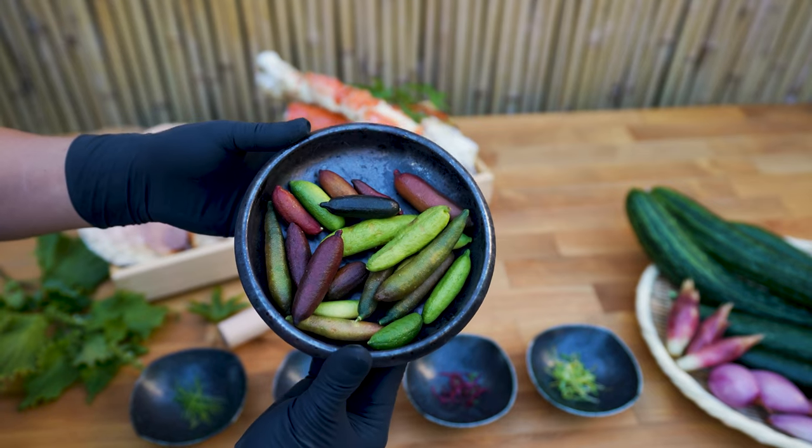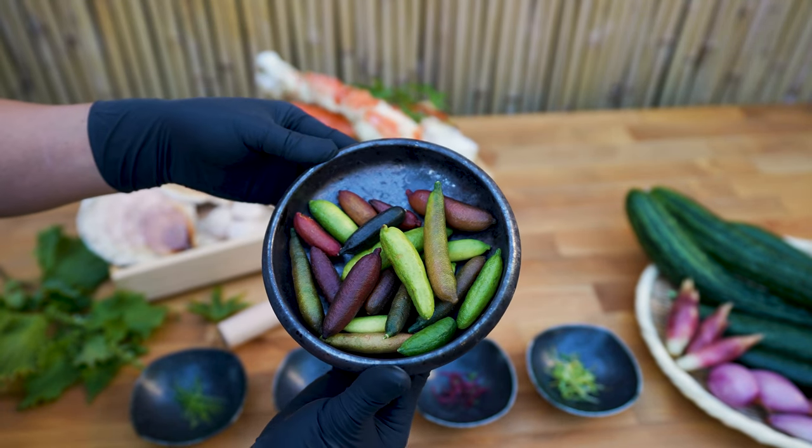Our ingredients include a collection of finger limes. They can be found in specialty stores in the summer.